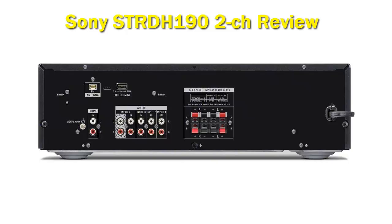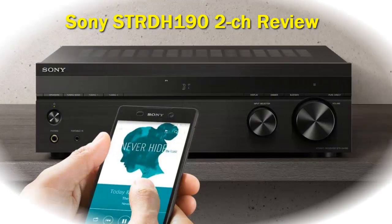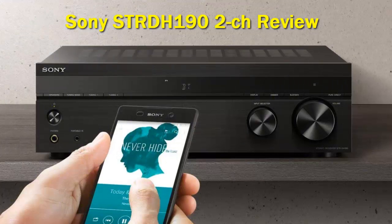You do still get plenty of great features, however, like phono inputs with proper pre-amp, Bluetooth connectivity, the ability to connect two sets of speakers, and a very generous 100W per channel of power. Is this enough for the price? I sure think so, but let's unpack the rest of the features to see if it has enough to suit your needs.